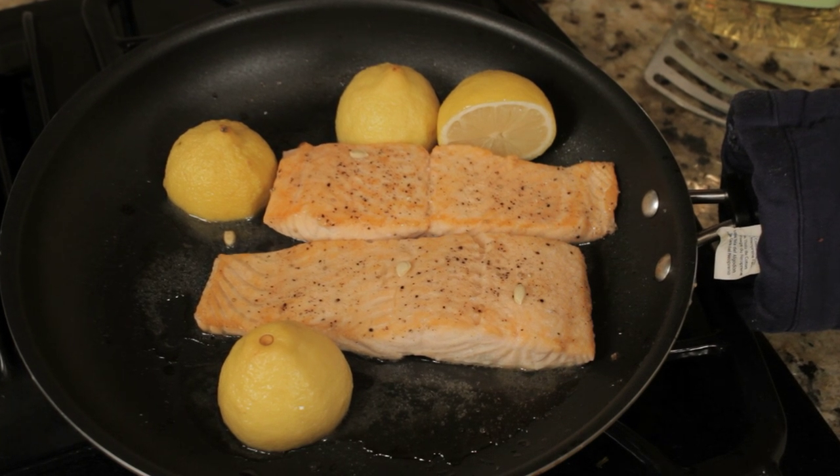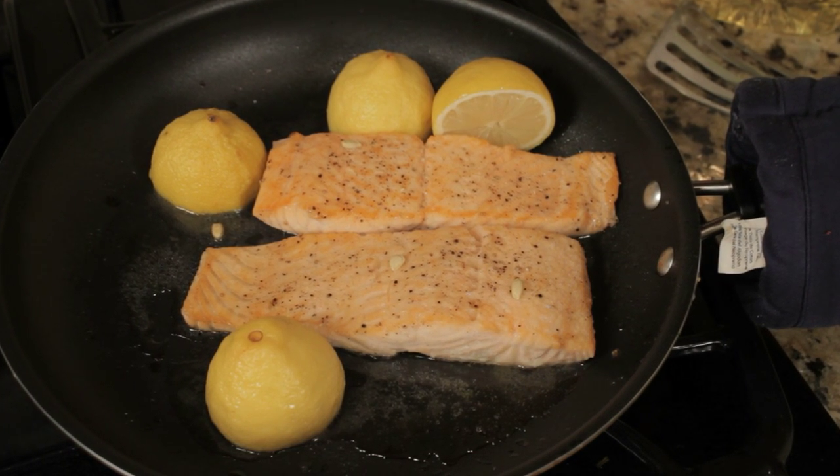Hi, I'm Ellen Bass, and I'm going to show you how to make a recipe for lemon salmon in an oven-proof skillet. I love to cook this way. I like to cook meats and I like to cook fish this way. What you do is sear your meat or your fish first, and then you finish it in the oven, and it's so quick and easy.